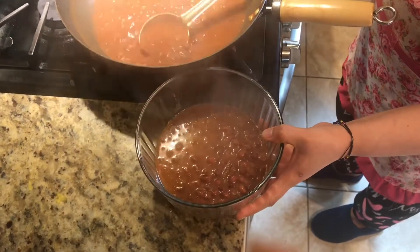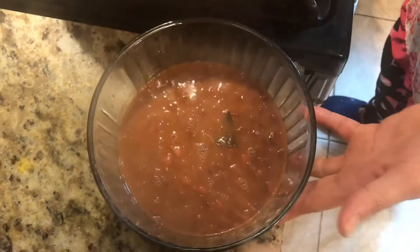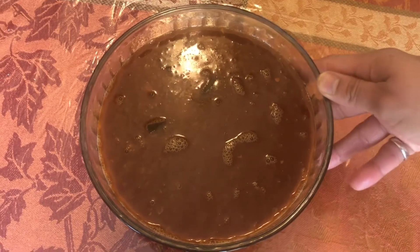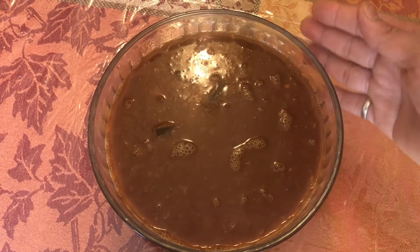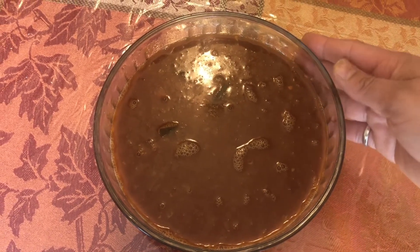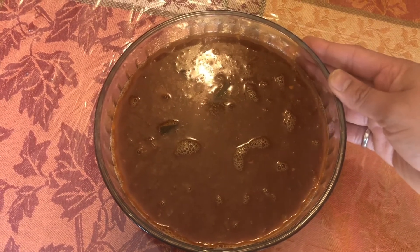Now I'm gonna add my garam masala. And we will cook it for about 10 minutes. It is ready. It looks so good, it's yummy! Our rajma is ready. Because of coronavirus we cannot go out and get the coriander, but if you have coriander leaves you can add it. We can serve this with jeera rice — you can check our jeera rice recipe in the next video. Thanks for watching, stay home stay safe, bye!